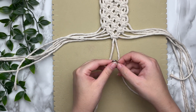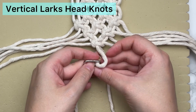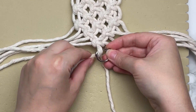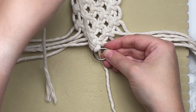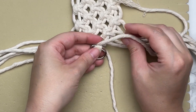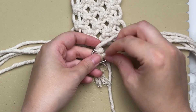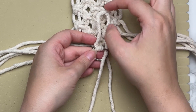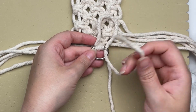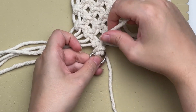Next we're going to attach our second D-ring using two vertical lark's head knots with our two center cords. Place your first strand through the top of your D-ring, wrap it over across the side, then bring it up through the bottom of your D-ring — but don't pull it all the way because you want that loop. Then with your tail end, thread it through that loop and pull taut — this is how you tie a vertical lark's head knot.